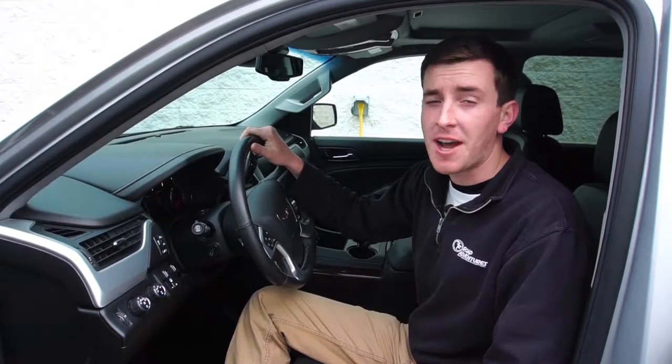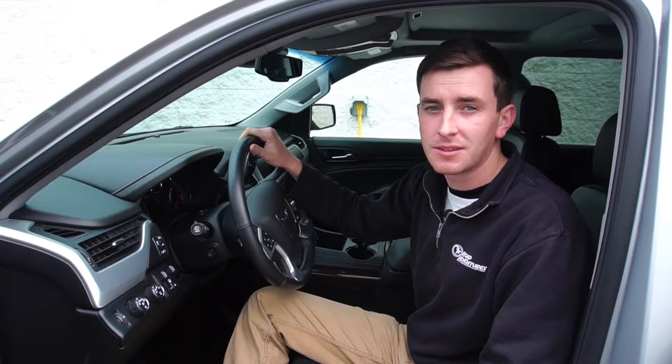Once you have those checked, you're now ready to hit the road. Thank you for watching. To check out more how-to videos, go to our YouTube page or visit roadadventures.com and start planning your next Great American Getaway.